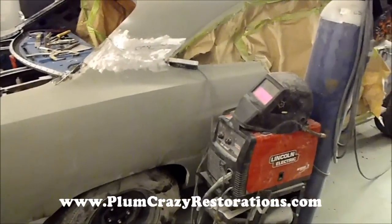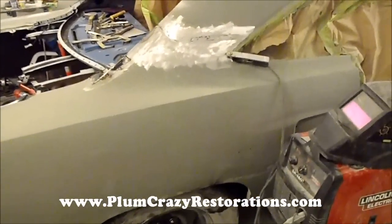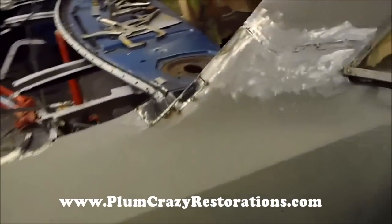Joe at Plum Crazy Restorations. We're looking at the 1970 Plymouth Roadrunner. This car is here for full restoration, and just a few things here we were working on.